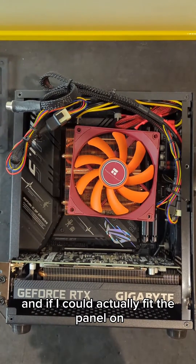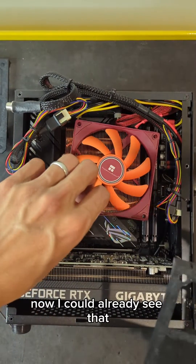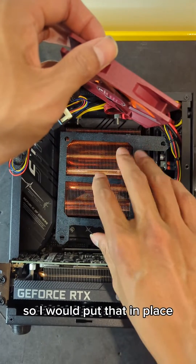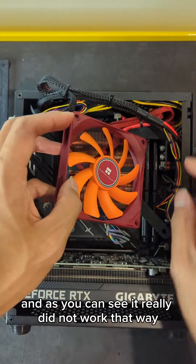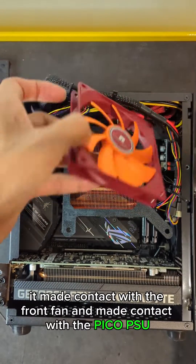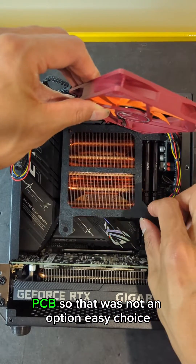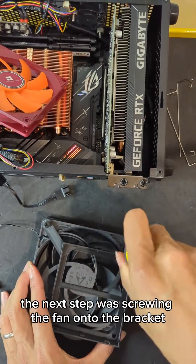The question was whether it would stick out the side of the case and if I could actually fit the panel on. I wanted to try the other orientation too, so I put that in place — and as you can see it really did not work that way. It made contact with the front fan and made contact with the Pico PSU PCB, so that was not an option. Easy choice.